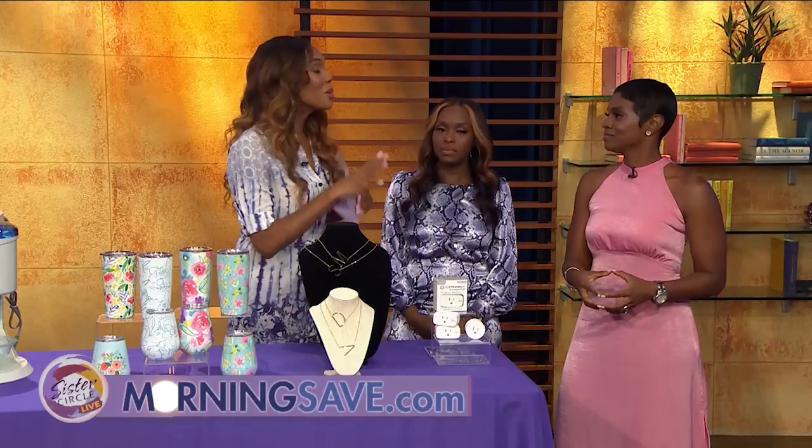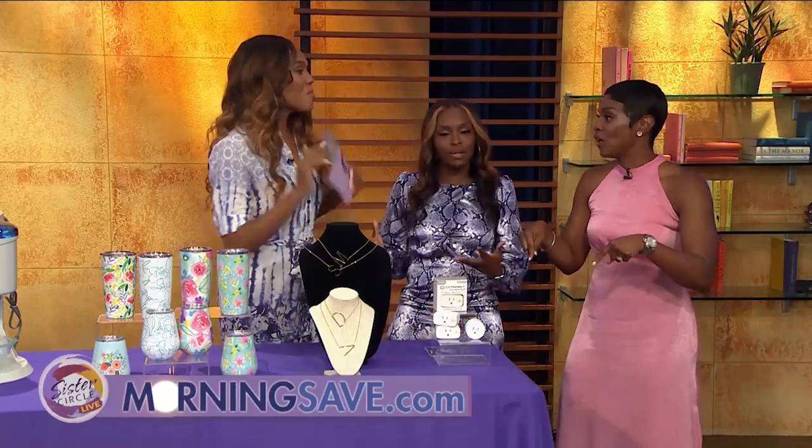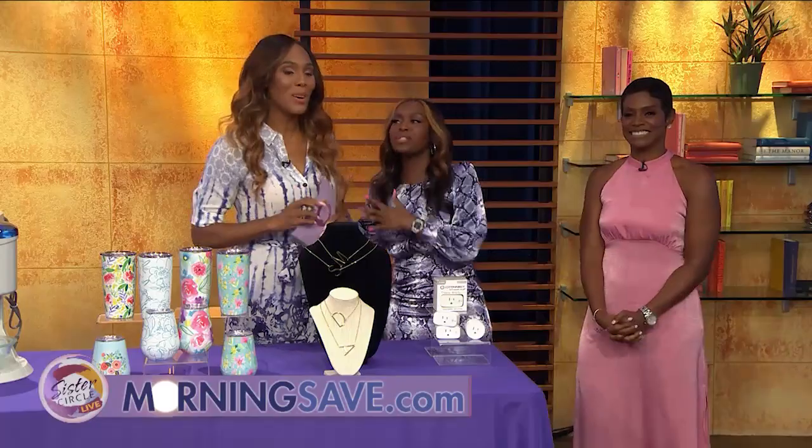Don't forget, you can also order from your smartphone right now. Thank you so much, Summer, for bringing all these amazing deals from MorningSave.